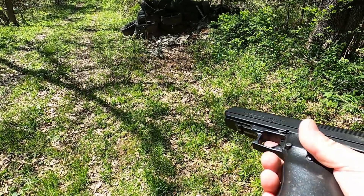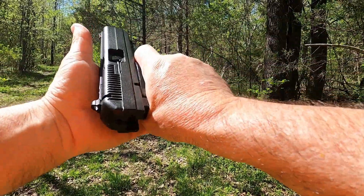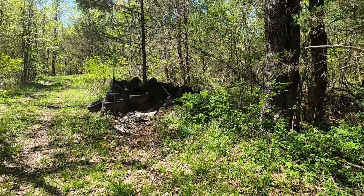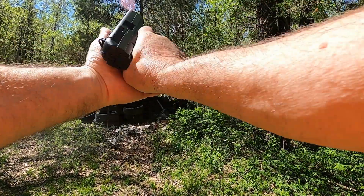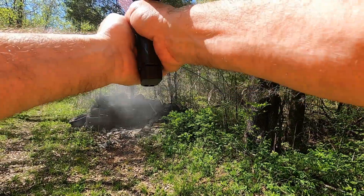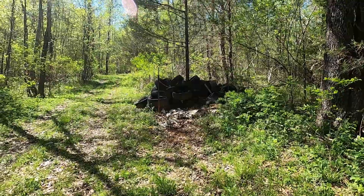I put the magazine back in. It shoots low, so I have to hold it kind of high. It's feeding now. So it was only about the first three or four rounds that it didn't want to feed — after a few rounds it started feeding.